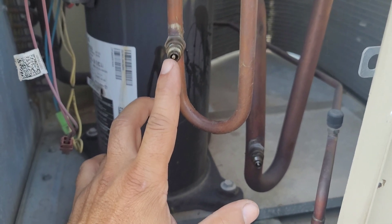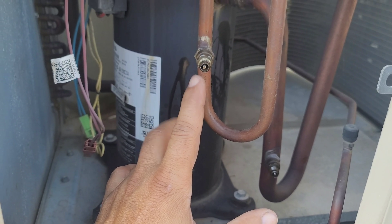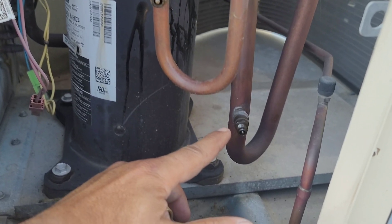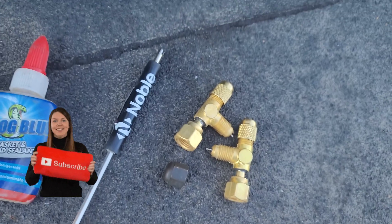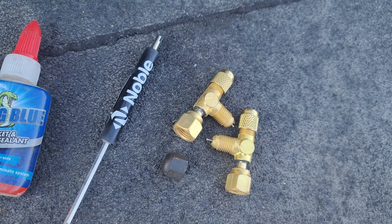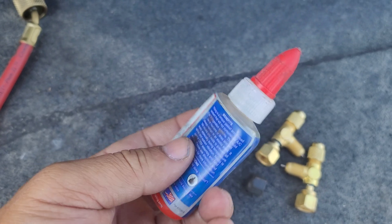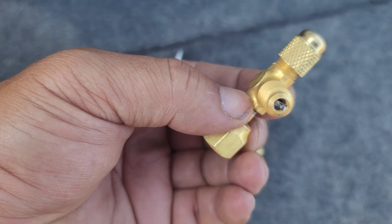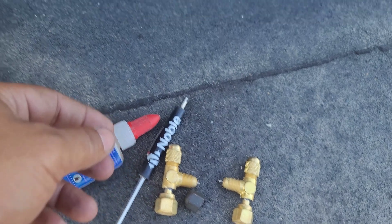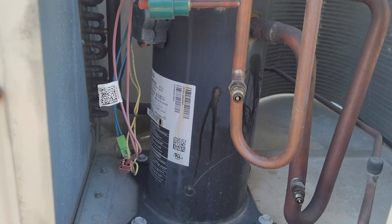We have a confirmed leak on this Schrader valve — that was the cause of the problem. I'm going to install a fitting on these two Schrader valves, apply thread sealant to the valve core, then charge the refrigerant and test it again.